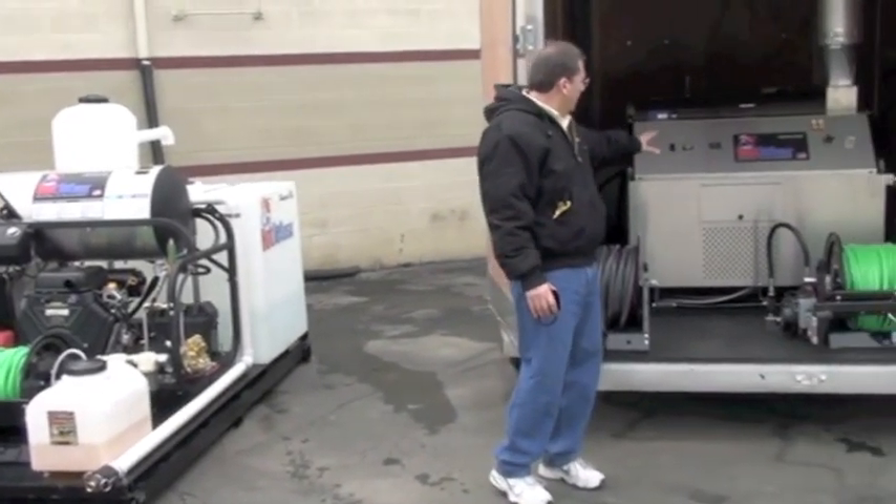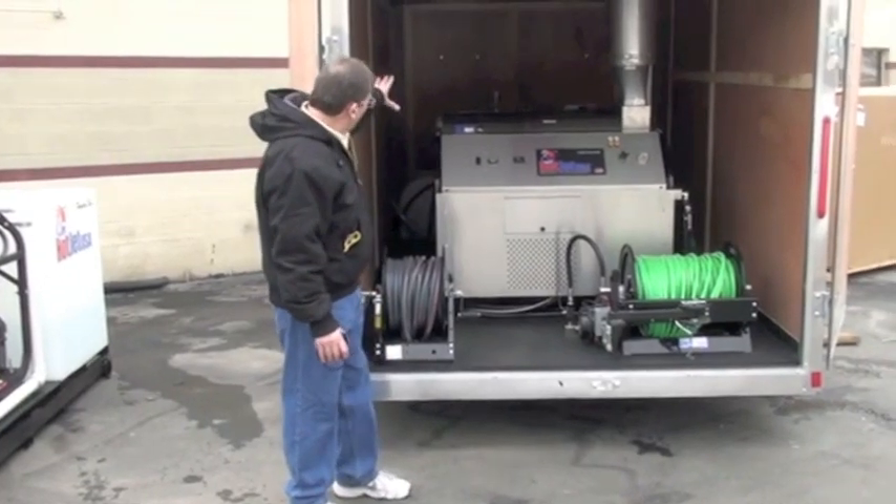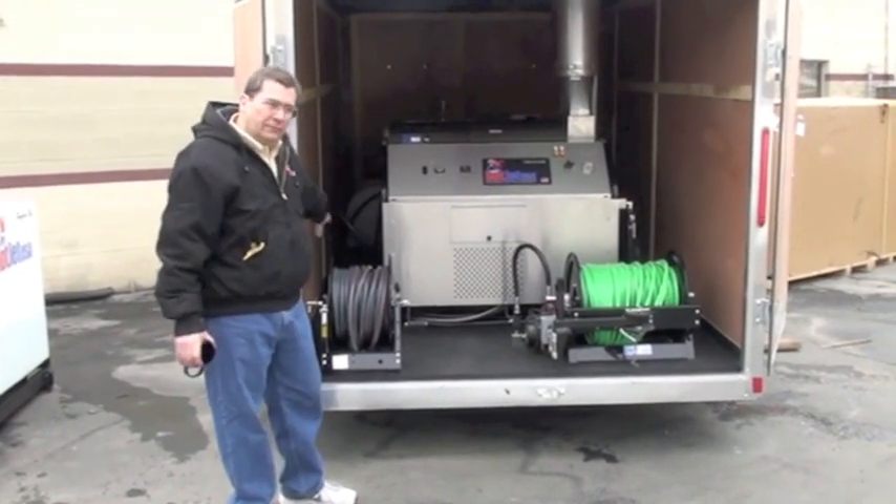That's our Hot Jet 2 model — that's our new one, in an enclosed trailer, fully remote. Reels, water, soap, everything. You can put all your cable equipment in the front.